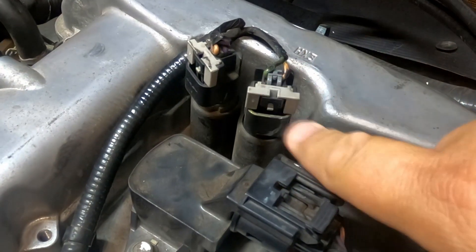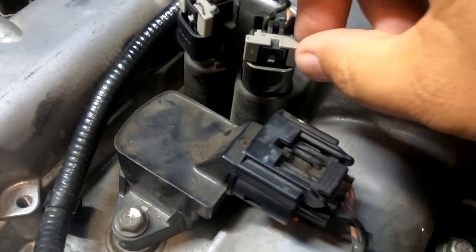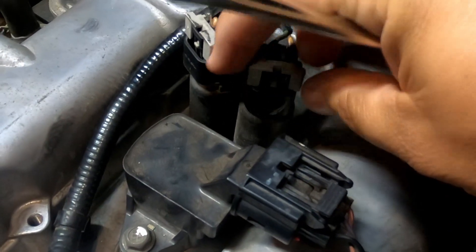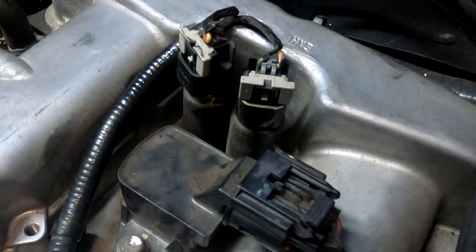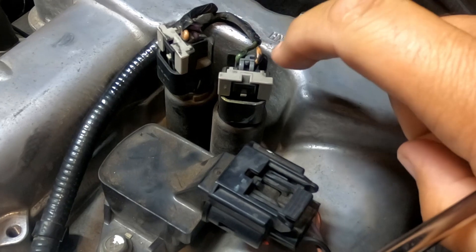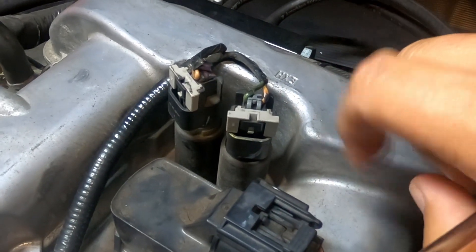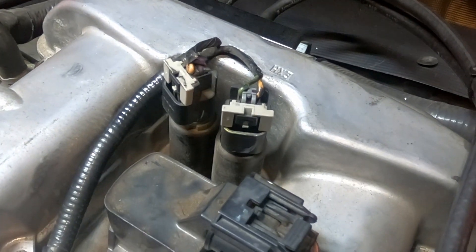To take the electrical connections off, all you have to do is find the little tab right here. You push this in, this gray piece comes off, and then you should just be able to unplug it. I'm going to do one at a time because even though they look the same, these are actually two different things - one is for the exhaust and one is for the intake, so you don't want to get them mixed up.